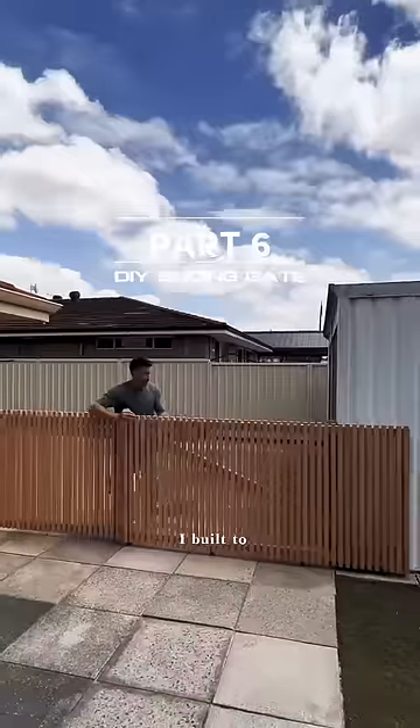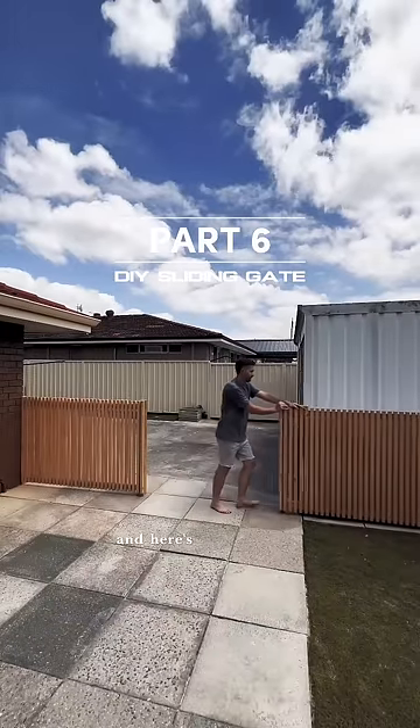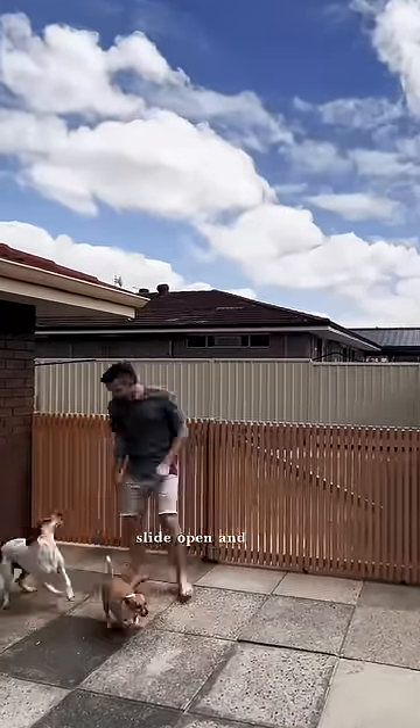This is the sliding dog gate I built to divide our backyard, and here's how I made it slide open and shut.